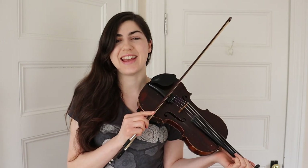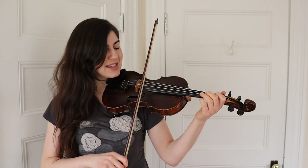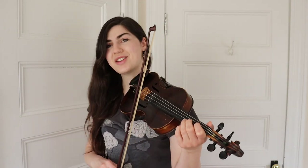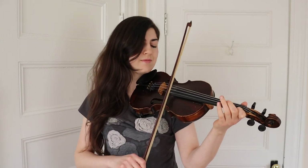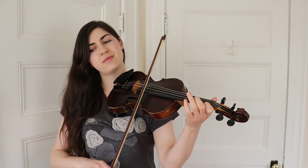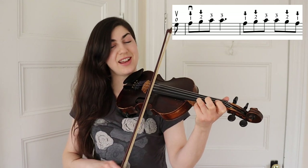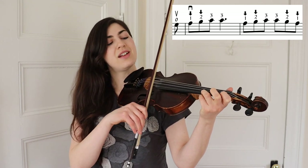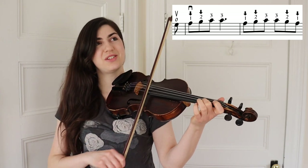We now have half the tune under our fingers. Let's go ahead and try the B part. The first phrase of the B part starts with a pickup note — it starts with your open E. That's E, low one, low two, three, three — low one, low two, three, three, low two, one.